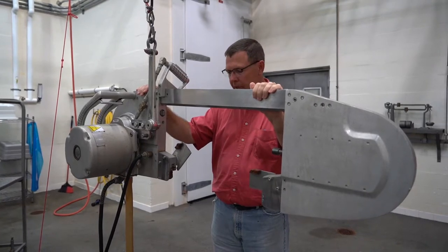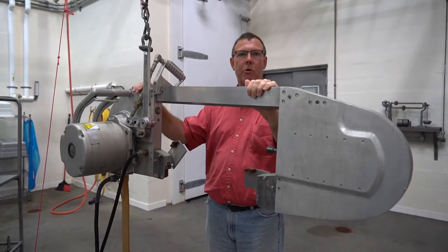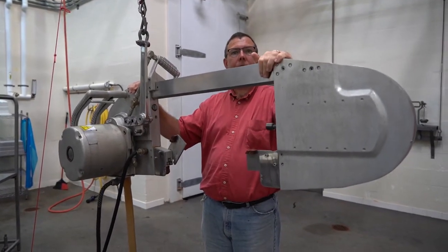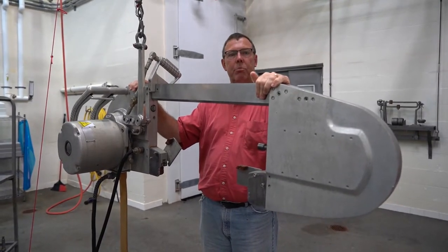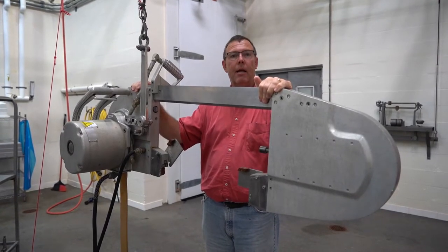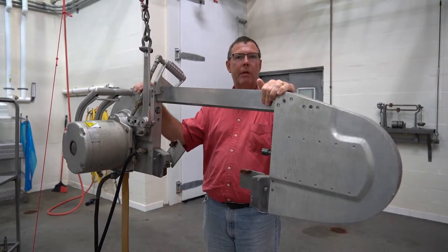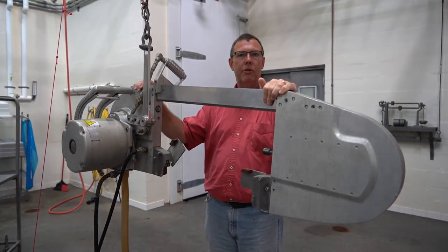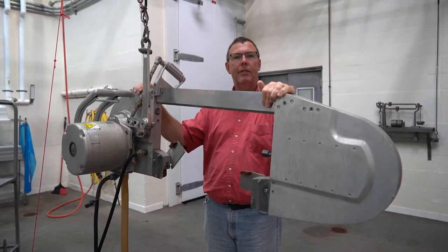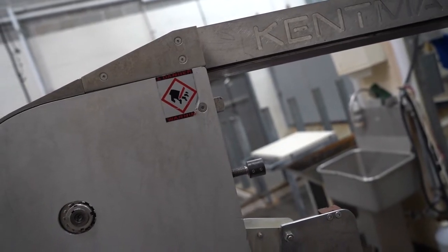One of the key features in here, especially for doing beef carcasses and also for splitting pork carcasses, is a big bandsaw. After the carcasses have been eviscerated, we'll actually split them down the spinal column to facilitate easier handling. Some hogs depending on their size we may or may not split, but full size hogs we will split with this saw, and beef animals will always be split simply because it makes the carcass more manageable.